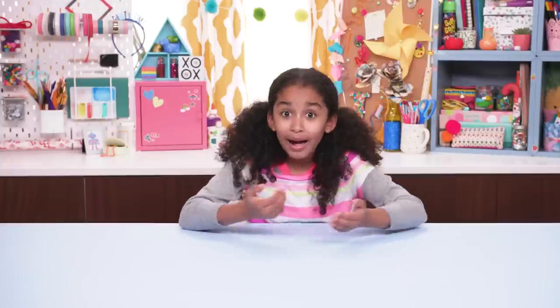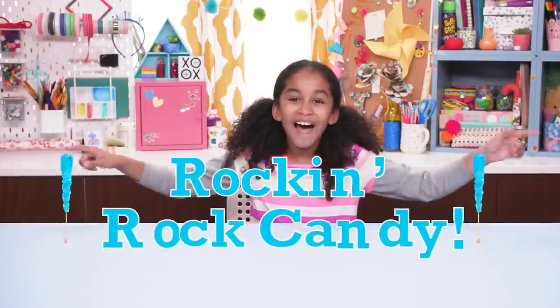Sugar! Sugar is one of my favorite things, and it's both hackable and snackable. It rocks — literally — when you hack sugar into rock candy.